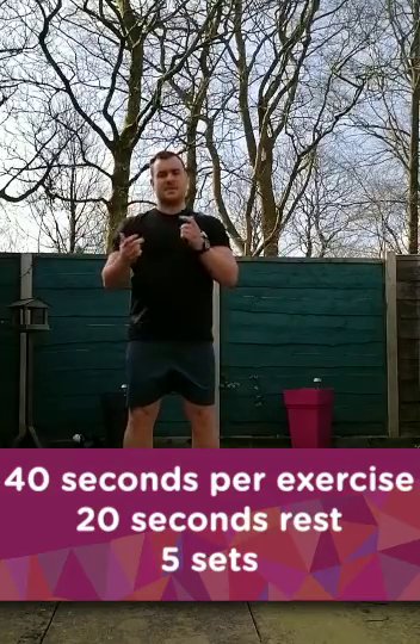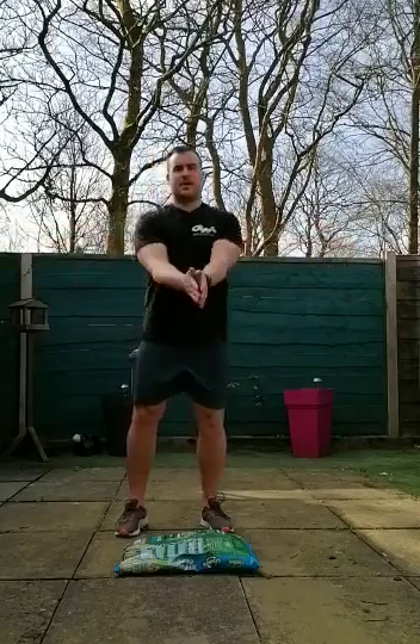For this workout, all six exercises are done for 40 seconds each, then you get 20 seconds rest. If you do that five times through, you've got a half-hour workout. Enjoy!